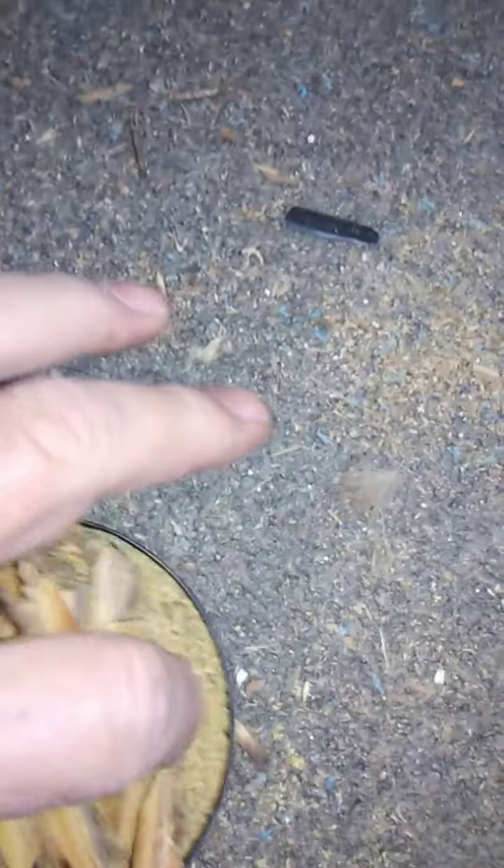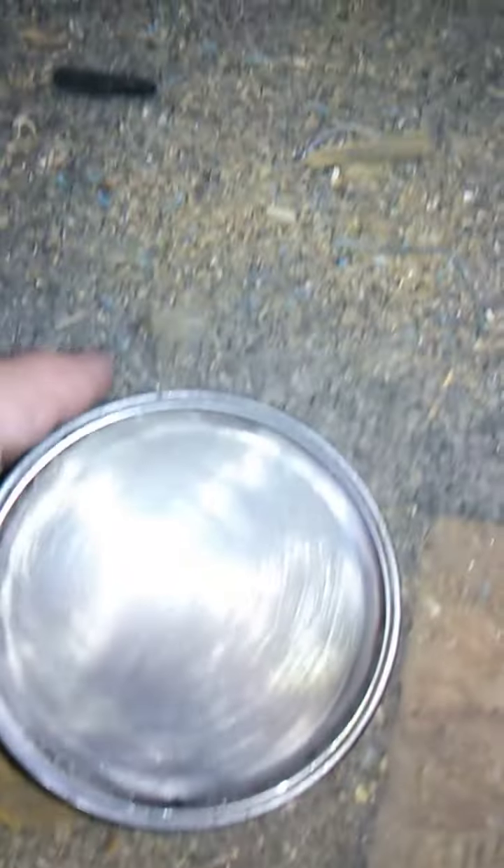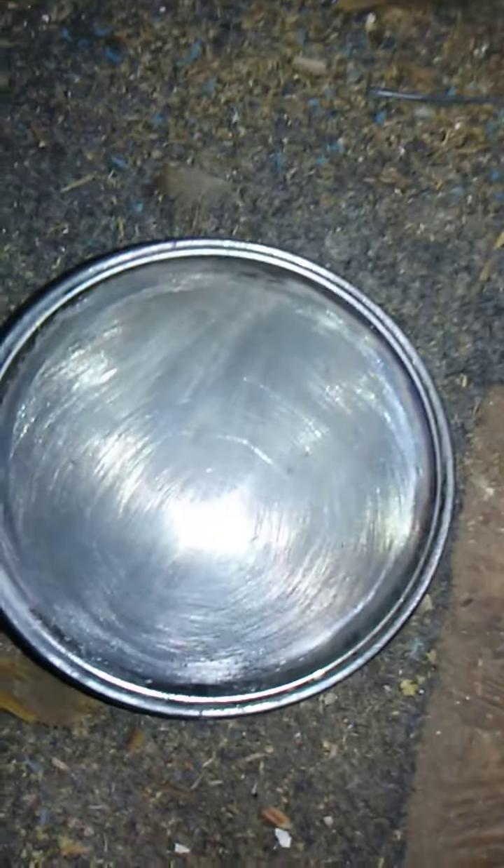All my little pieces — even the sawdust — I put in this little tin, and then it can be sealed back up to stay dry. Like I said, it can also be used for making char cloth.